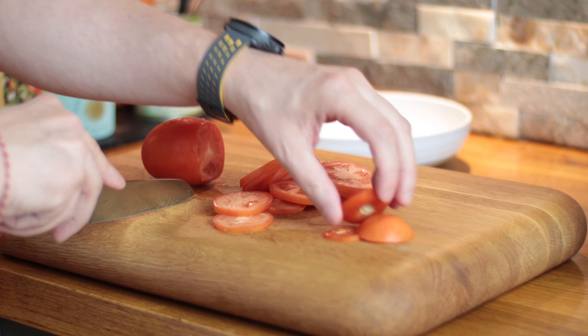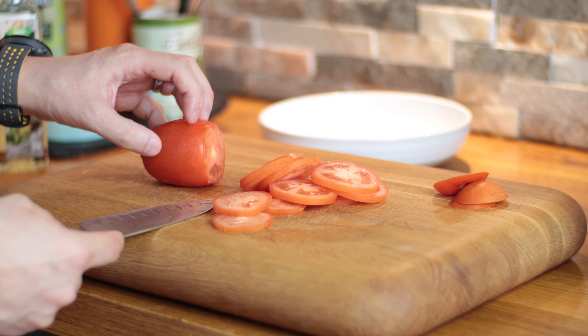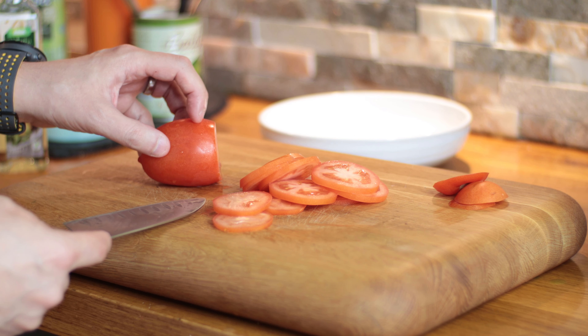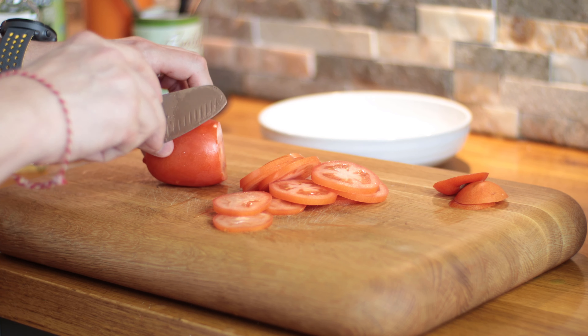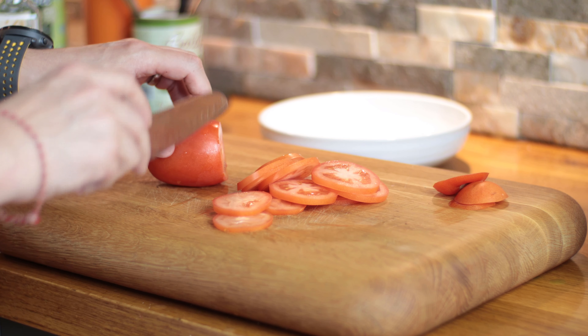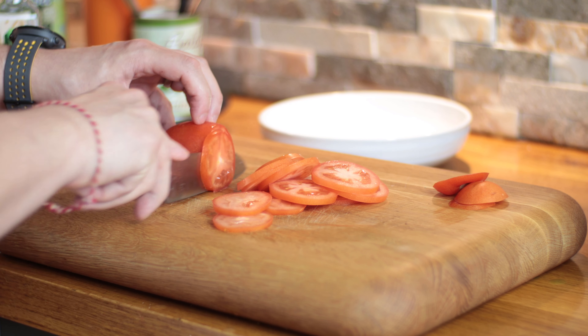And again, as always, with your knife skills, make sure that you hold the object you're cutting with a clawed finger so that as the knife comes down you're not going to cut your fingers off and you keep nice and safe.